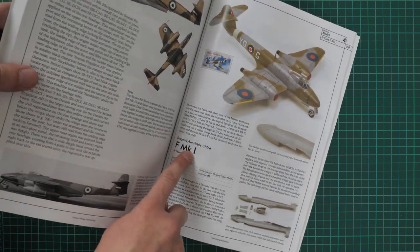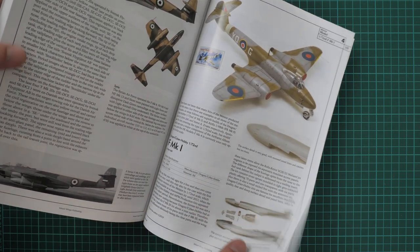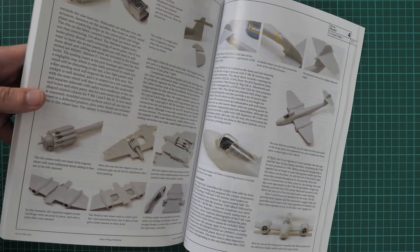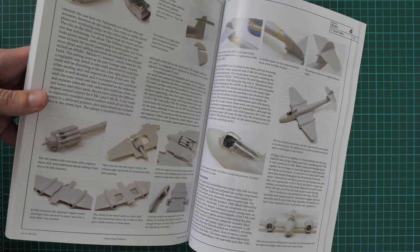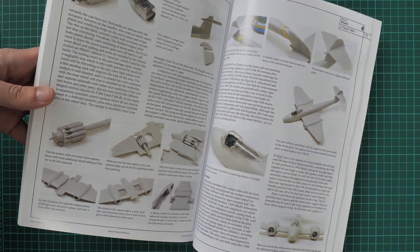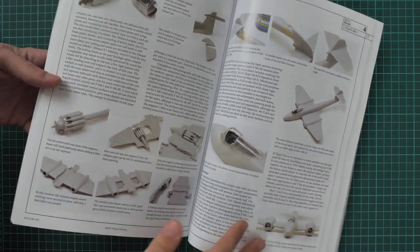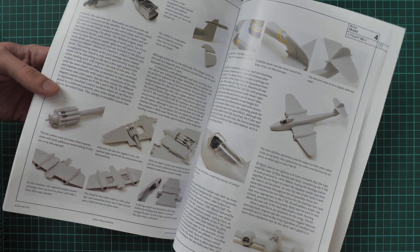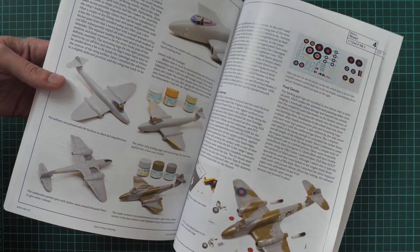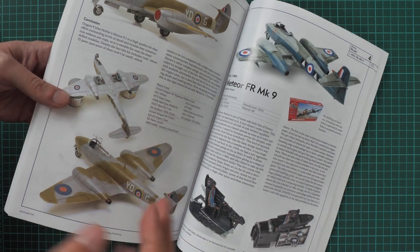Now we start with the model section. The authors decided to build the Dragon kit in 1/72nd scale — here you can see the final result. As is usual for this series, we get absolutely detailed explanation so that you understand what was done at each step. As you can see there are detailed photos as well as a really extensive description of the assembly process, so that you understand why things were done in a particular way.